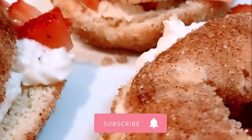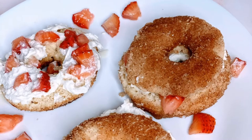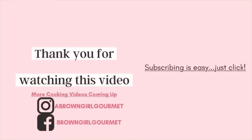If you're new to the Brown Girl Gourmet YouTube channel, make sure you hit subscribe and tap the notification bell so you know when I upload new videos. If you're not new, as always I thank you and continue to thank you for coming back. And there you have it — strawberry shortcake donuts, a pretty tasty plate. Thanks for watching — please like, comment, share, subscribe, and save.